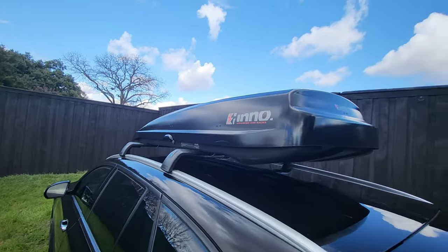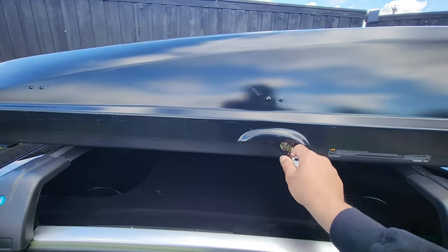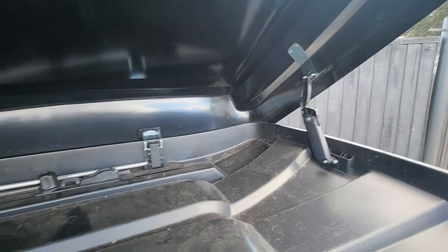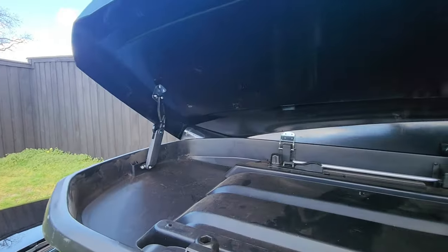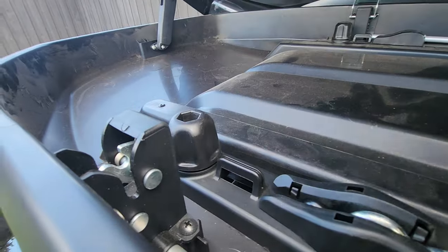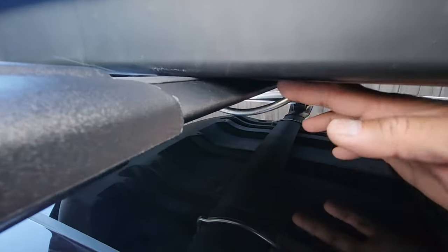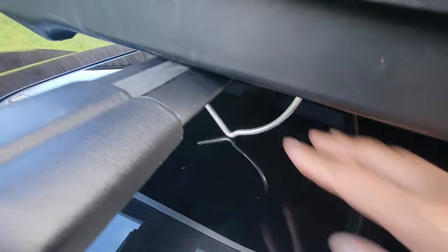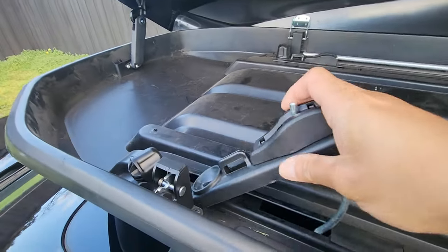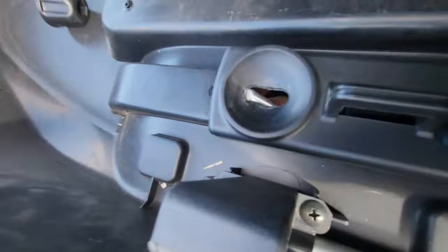Let's talk about features and do a quick show of how this is installed. Opening it is obviously a very easy process — you just take the key, turn it, press that button, and pop it open. It's got a dual hinge mechanism. So these little brackets here — you untwist this, and what you'll see is this little metal piece. You pull that out and lift it. This is literally the piece where the crossbar sits. To install it, you just slide it under — it's a lot easier with two hands.